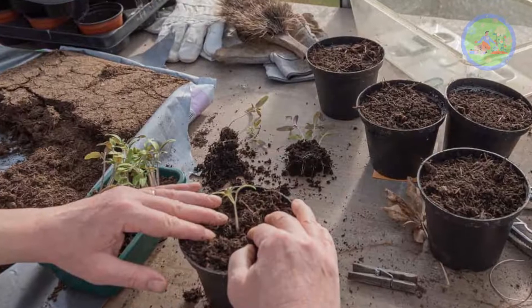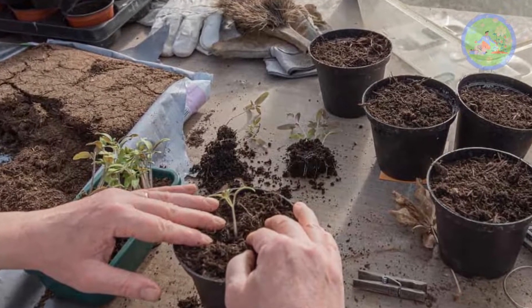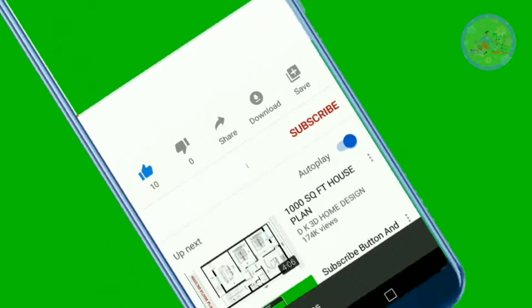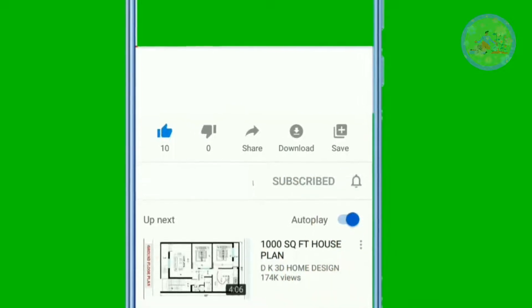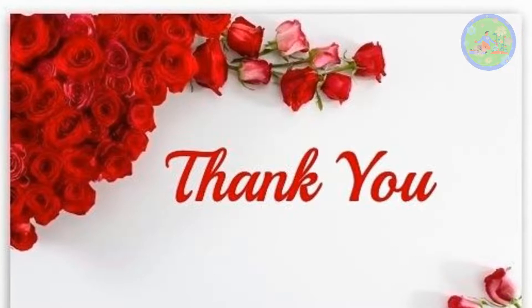Try these mixtures at your home garden and I am sure you will get very good results. If you got benefited from this video, give it a like and share this video with your friends and relatives who love gardening. Subscribe our channel. God bless you. Thanks for watching.